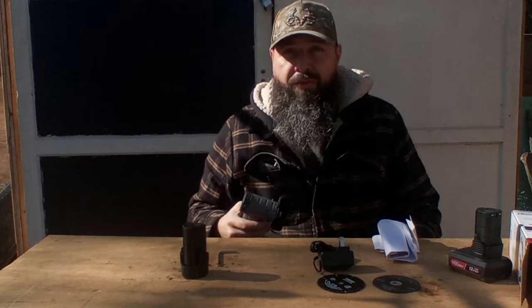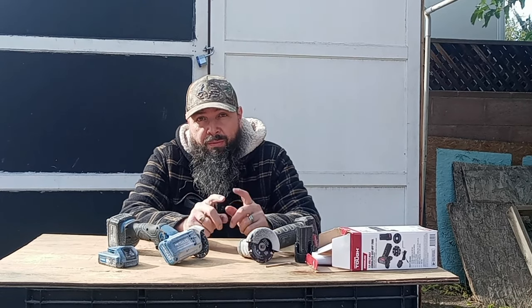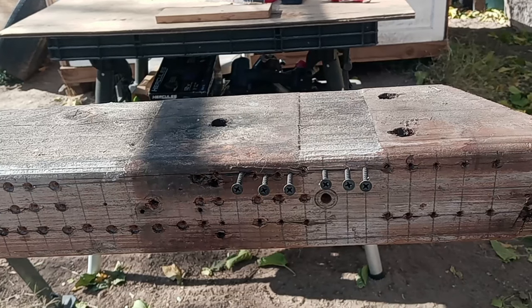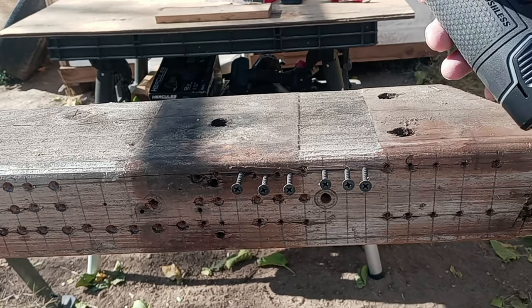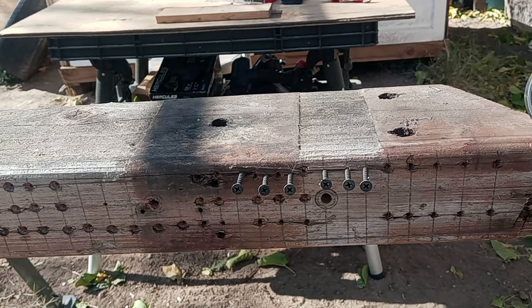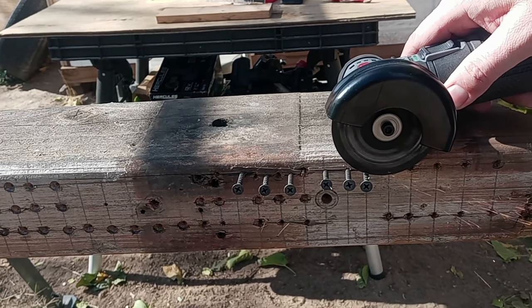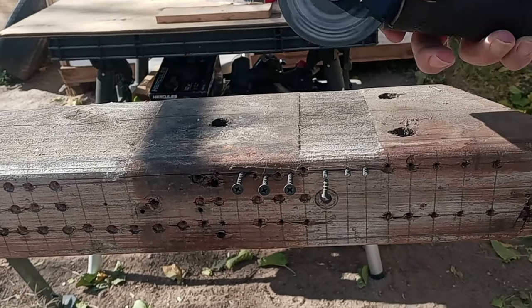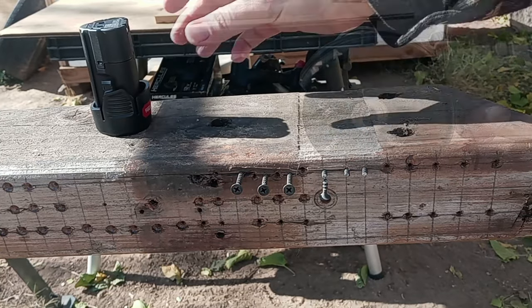Let's get started testing this cutoff tool and see how it does. Maybe in a future video we'll put it up against the Hercules. Actually, I jumped the gun and just did it anyway. Here we have six drywall screws — we'll go through the first three with the 1.5 amp battery, then switch to the 4 amp battery. Alright, here we go.